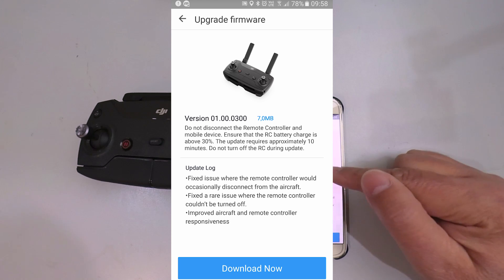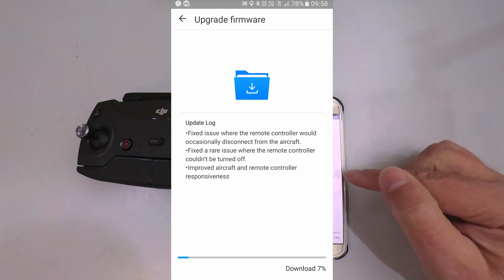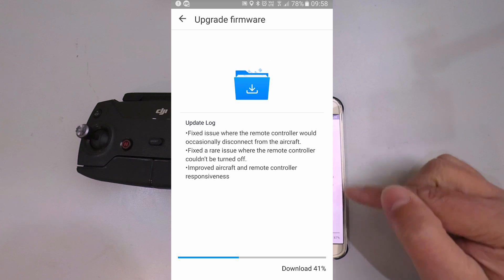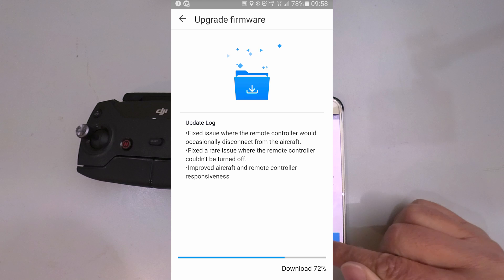We click there and it tells us which firmware version is now available. It's small — only 7 megabytes. So we click Download Now. It gives you a short rundown of what the update does, and we click to proceed.